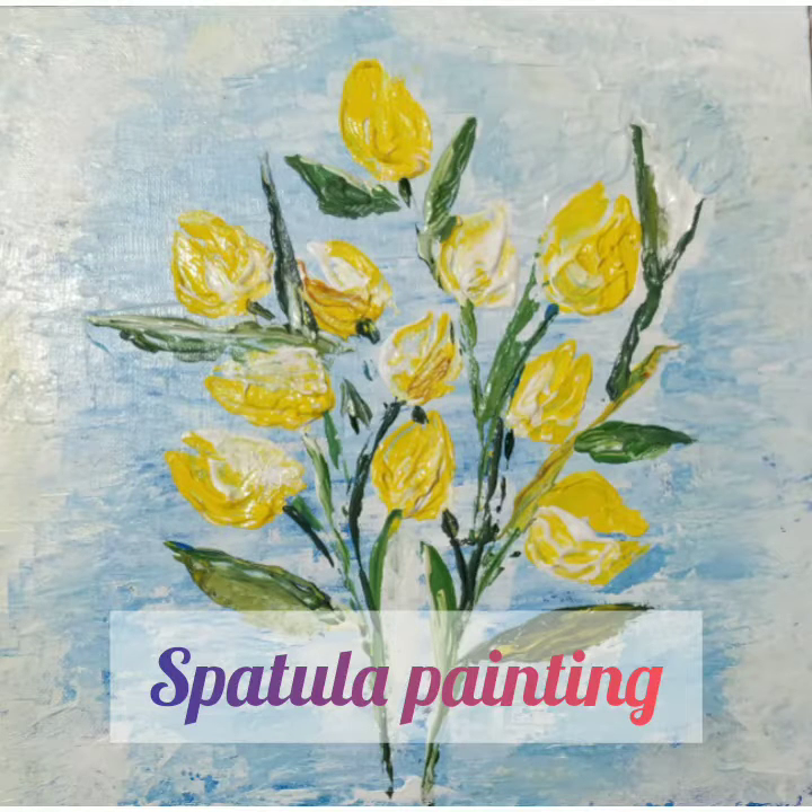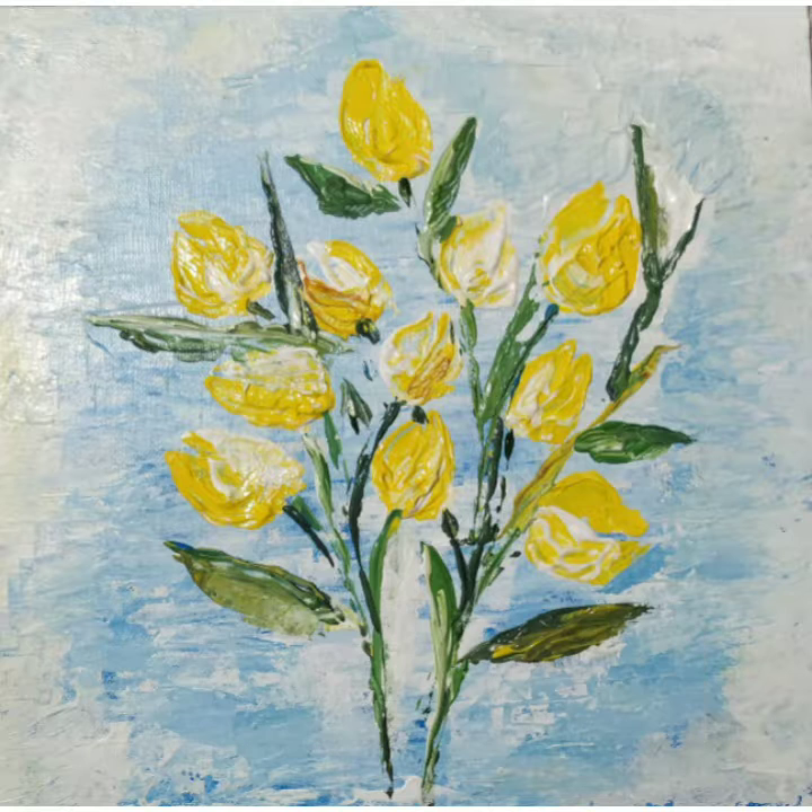Good morning everyone, hope you all are good. This is Nilanjana Bira, your art teacher, and today we will be working on spatula painting. Material required for the same are...